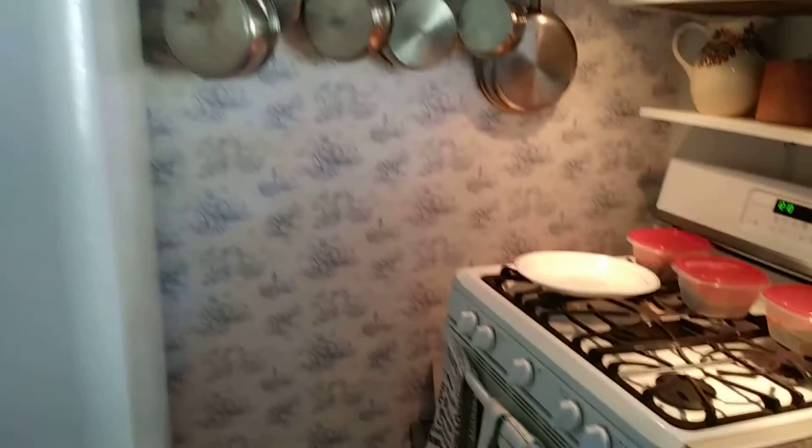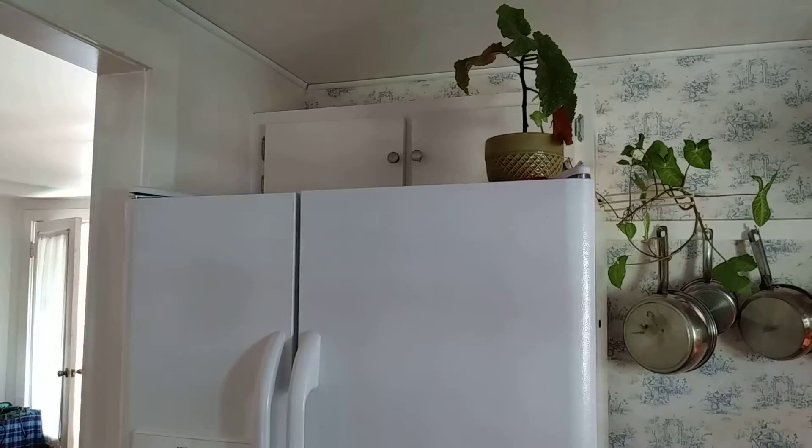All the cabinets were white. Everything in here was white — walls, appliances, ceiling. The other thing that was black were the hinges and the doorknobs. It was pretty plain.